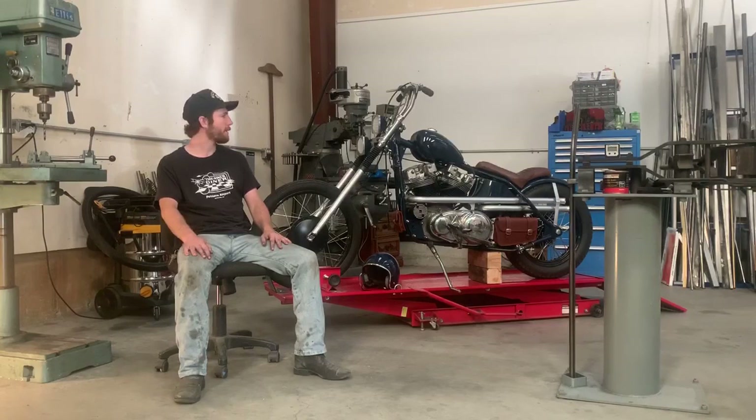I didn't necessarily build it for a show — it's more of just a daily rider. But I do have a lot of custom work on it, and I'm really excited to be a part of this. I hope you guys like the build.